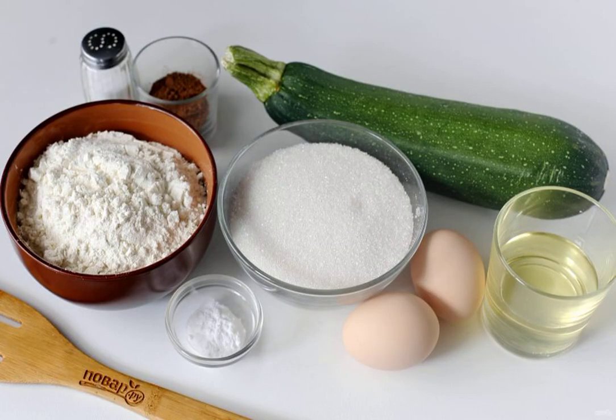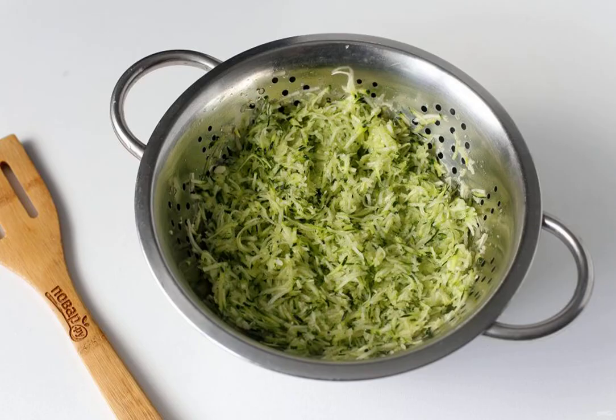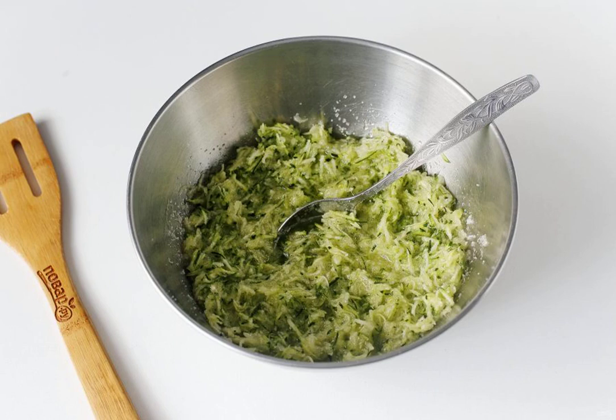Prepare all the ingredients. Grate the zucchini on a fine grater and squeeze it out. Measure out two glasses, transfer to a deep bowl, add sugar and mix.